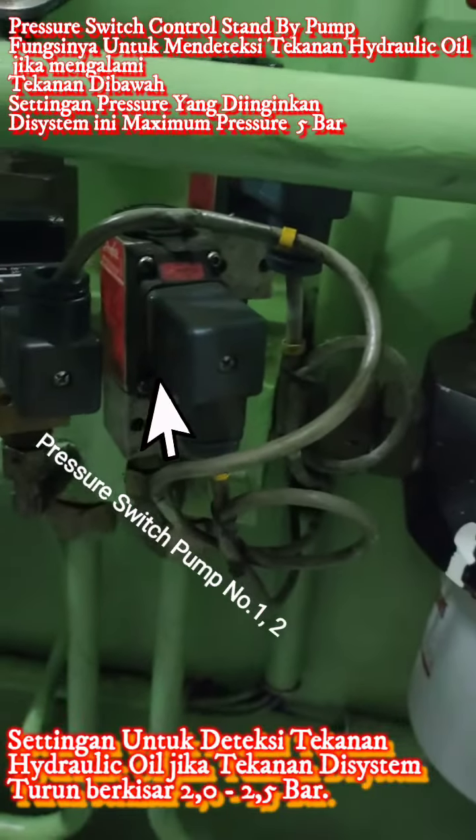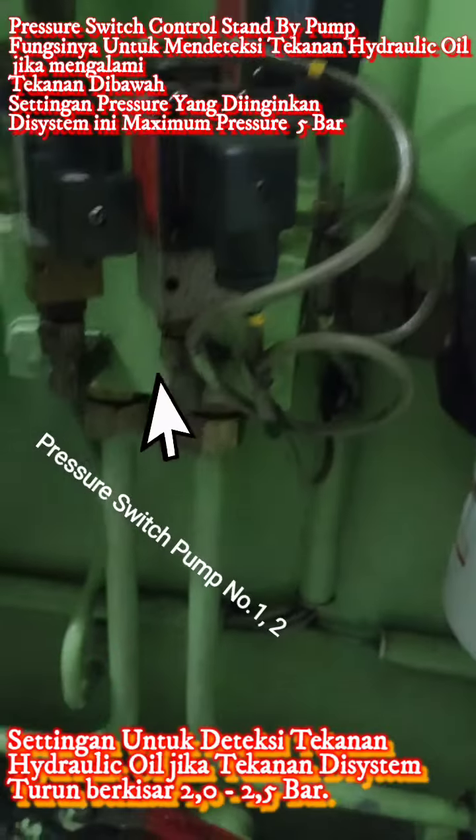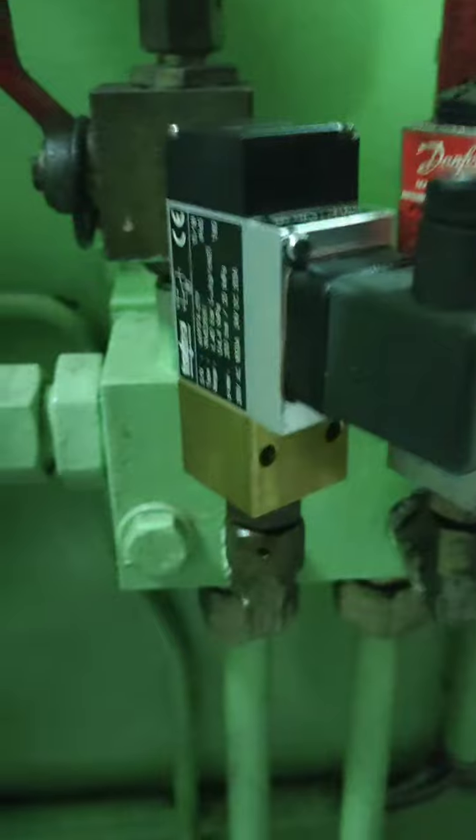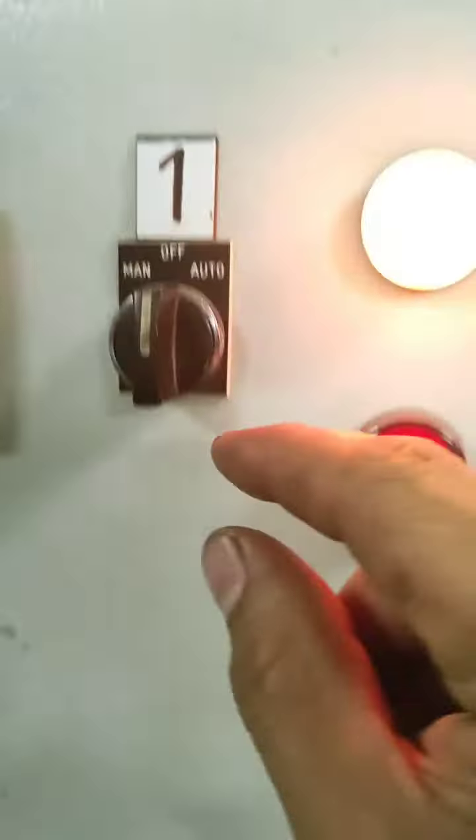Sahabat-sahabatku, disini kita bisa lihat dua pressure switch — pompa nomor satu dan nomor dua. Jadi fungsi dari pressure switch ini mendeteksi jika tekanan dalam sistem rendah.